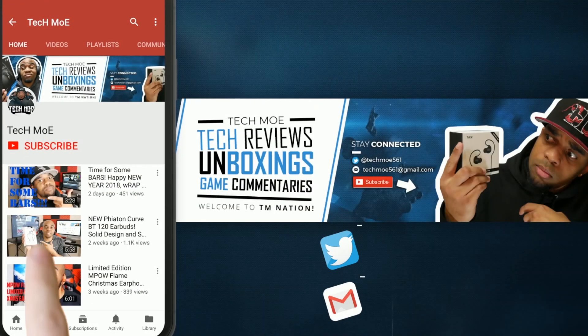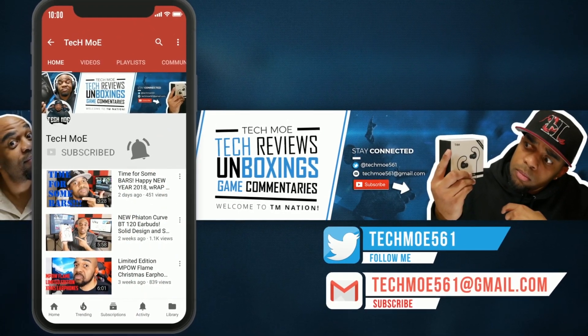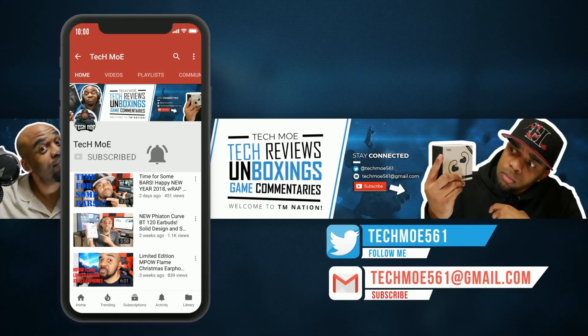That being said guys, as always thank you for watching — I appreciate y'all. If you have any questions, let your boy Techmo know and I will try to answer them. Until next time, y'all be safe, stay positive, and I hope y'all have a great day. Hit that subscribe button and knock that notification bell so you don't miss any of my uploads. Welcome to TM Nation — peace!